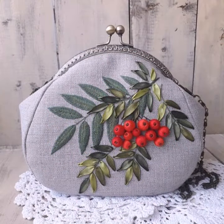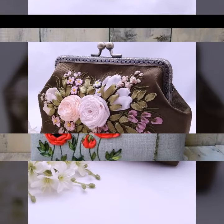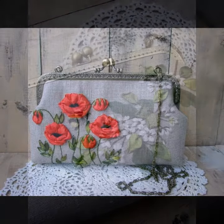Ladies carrying ribbon, 3D ribbon work, handbags and very beautiful ideas. Lace collection, very fascinating ideas and very beautiful.